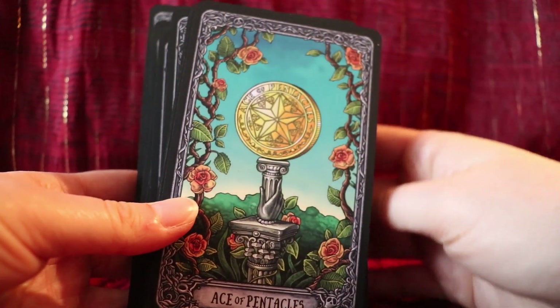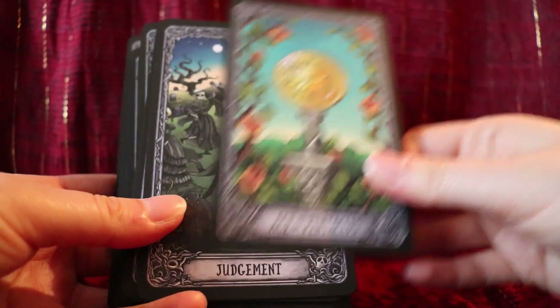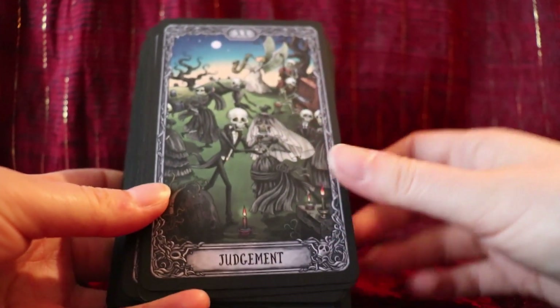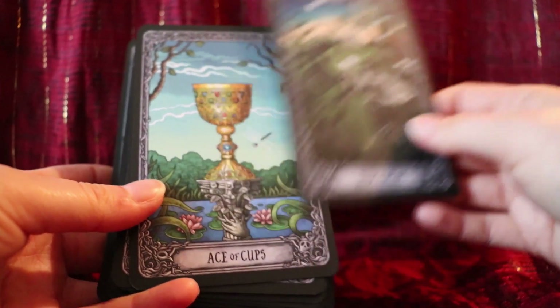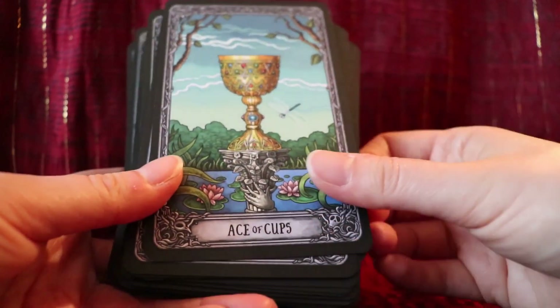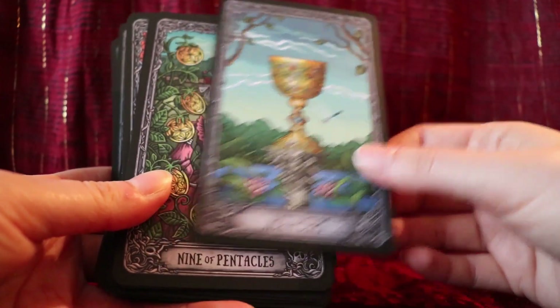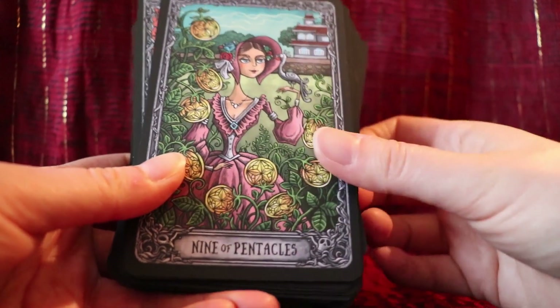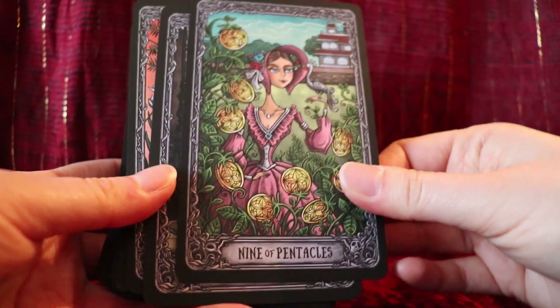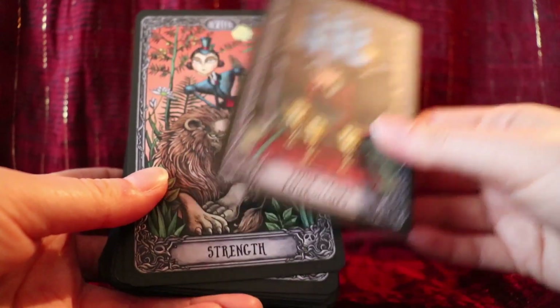There's no little white book with this deck. I don't really care about that since I tend not to look at them anyway, but it's something to keep in mind. If you're brand new to tarot, you'll want your own book on tarot anyway.